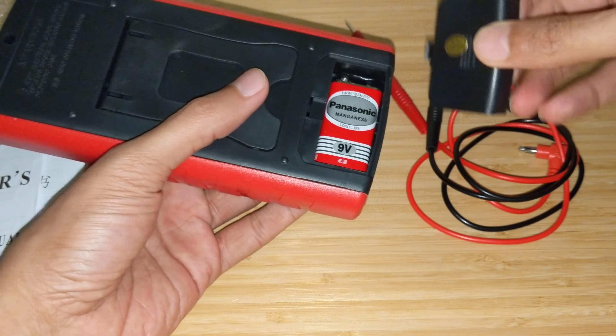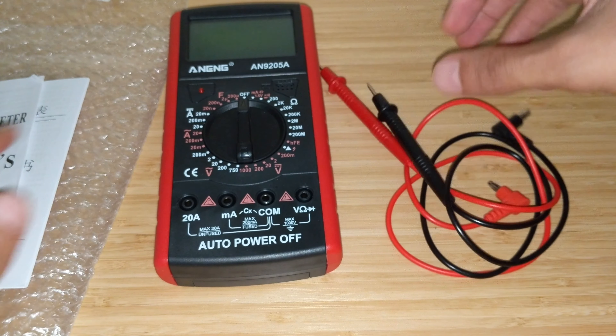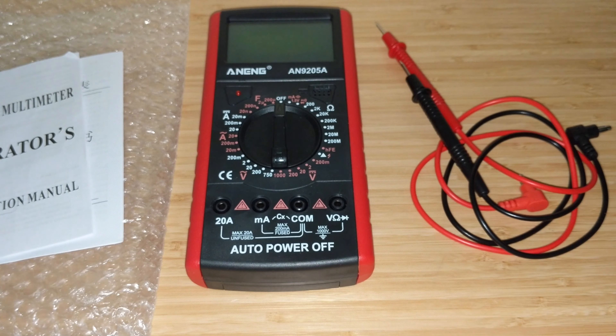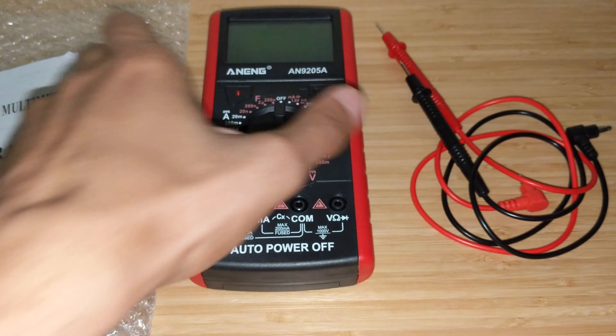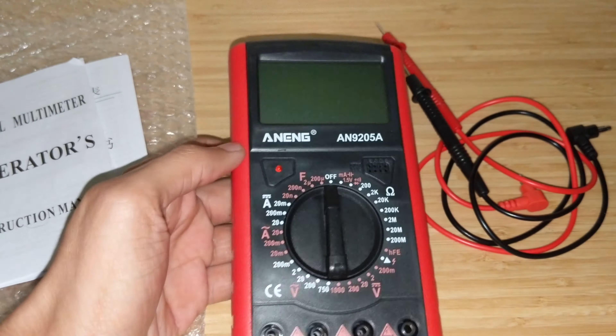There's also another Enning DT9205A — not sure what the difference is. Now I couldn't find any reviews on the AN9205A which I've got, so I've decided to review it. Enning is known for economical multimeters and this is one of the cheapest options. I paid about $10 for this including delivery.